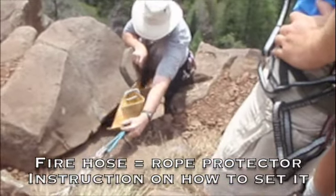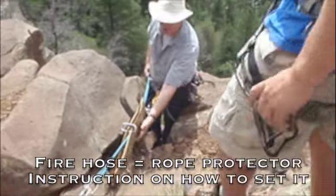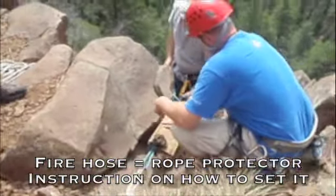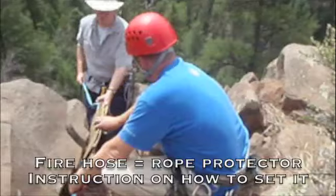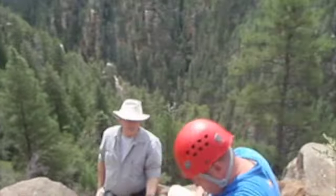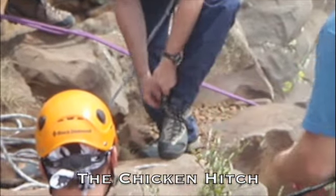If you're close to the edge, someone can help you with it. Otherwise, you work your way down — right over the edge. So anybody helping me has to be anchored too. Now, that's going to protect my rope. I'll grab your toe and your heel. Got those secured.